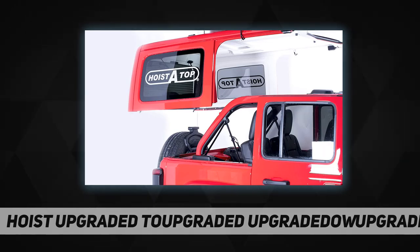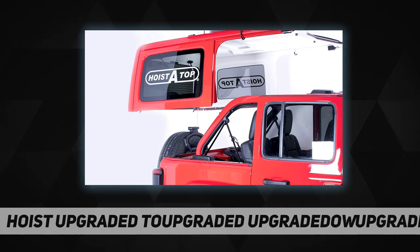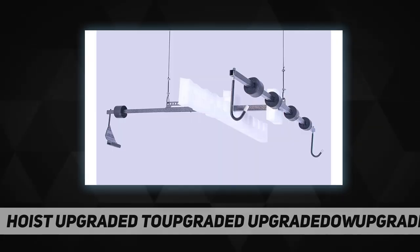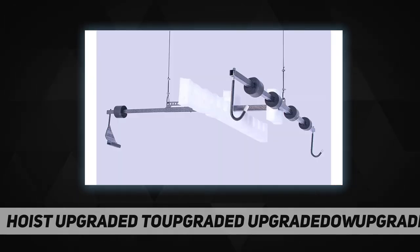HoistATop uses an incredibly strong steel frame that quickly attaches to your vehicle top — there is nothing to drill or attach to your top. A specially designed cable-pulling mechanism then lifts your top to the ceiling in your garage or carport for convenient out-of-the-way storage. It takes only about three minutes to remove your top by yourself, and replacing it is just as easy.